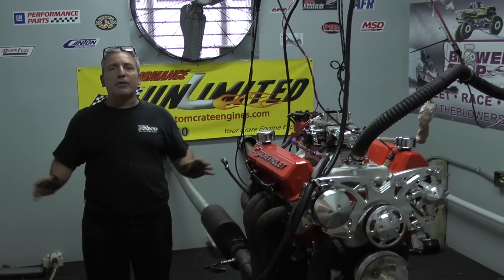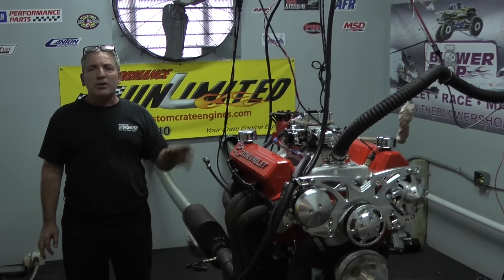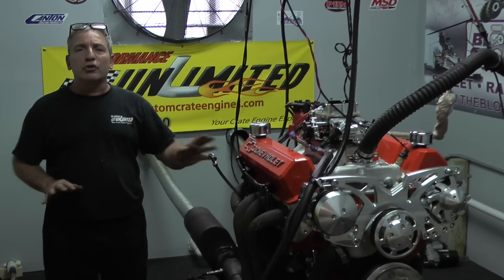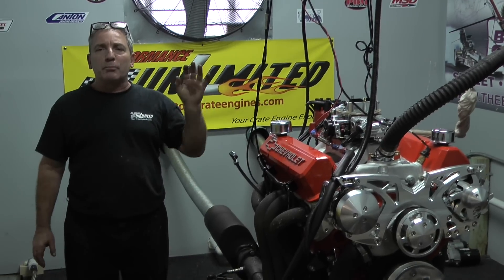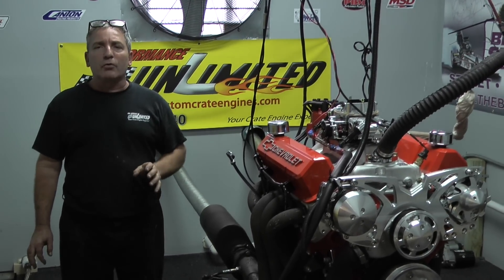Here at Proformance Unlimited, it's very simple — we custom build engines. You need something, give us a call to help you design it or match it to whatever you're looking for. We'll put it together, give you a disc with all pictures of the build, and give you a live run video of your motor on the dyno.